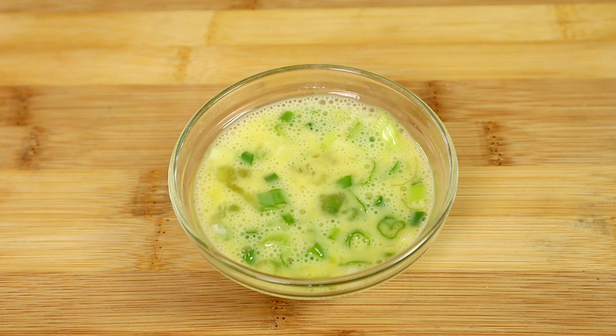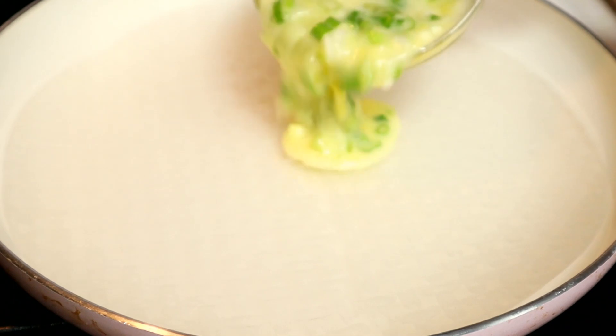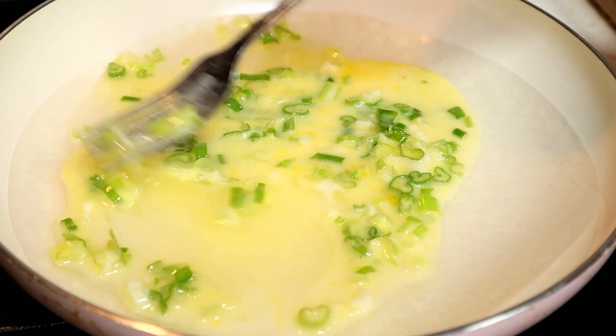Now we're ready to make our pizza. I'm going to use the pan to make our pizza — put the rice paper in, turn on the stove and leave it on medium. Then pour in the green onion and egg mixture, and spread it all over the rice paper.